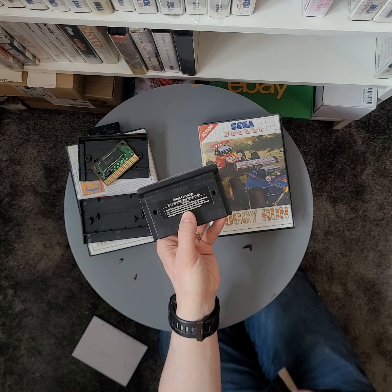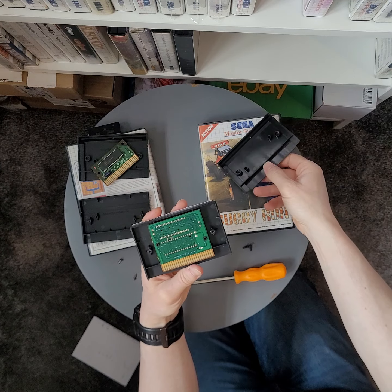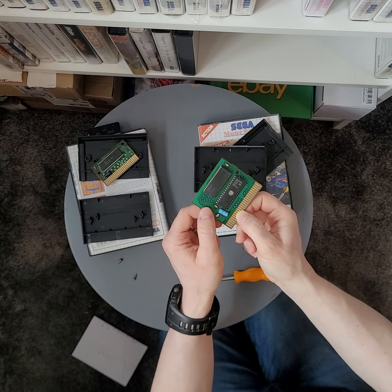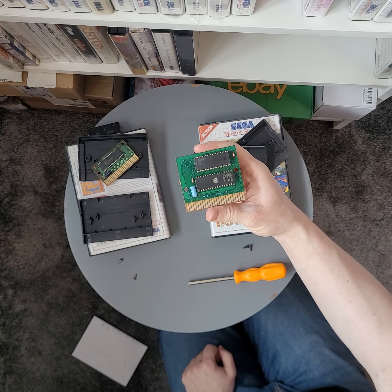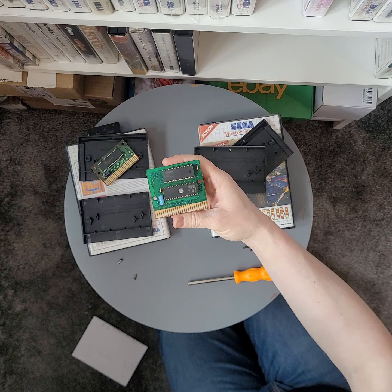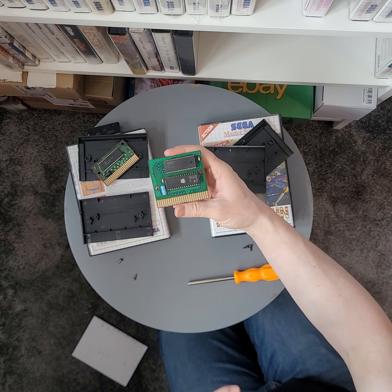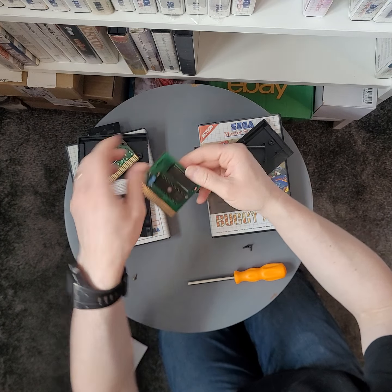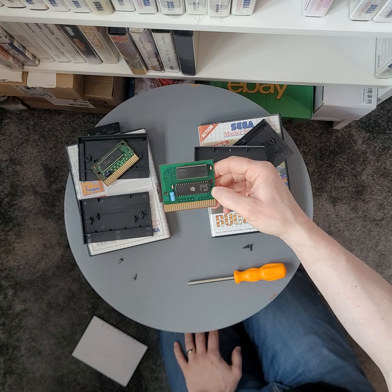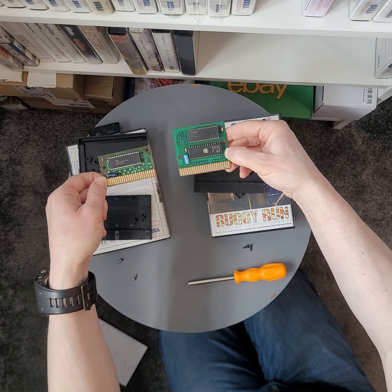You can immediately see that the PCB is much bigger. From what I understand, for a bigger ROM they've had to put on an additional chip. These chips do have a name — I'll have to Google it again; it might be written on there, but it's not. You can see that looks a world away from the genuine one. They look completely different.